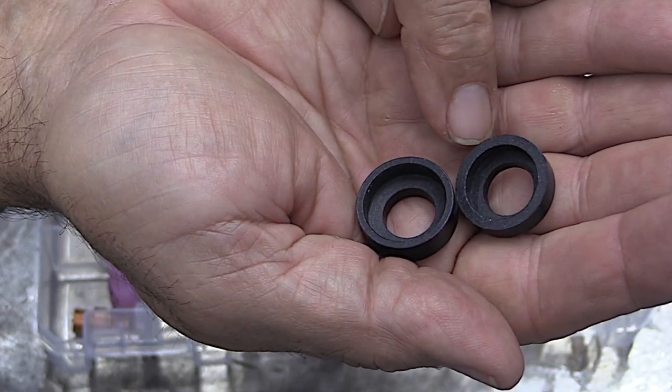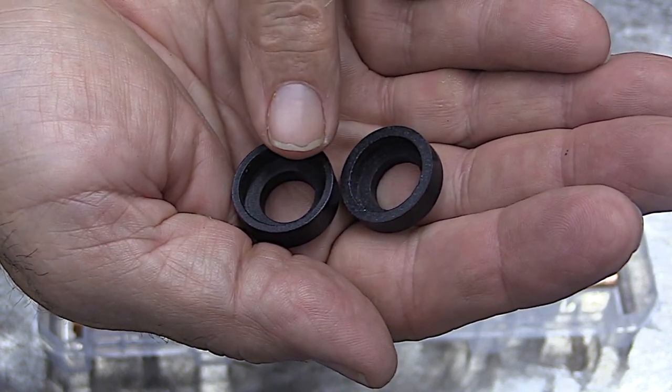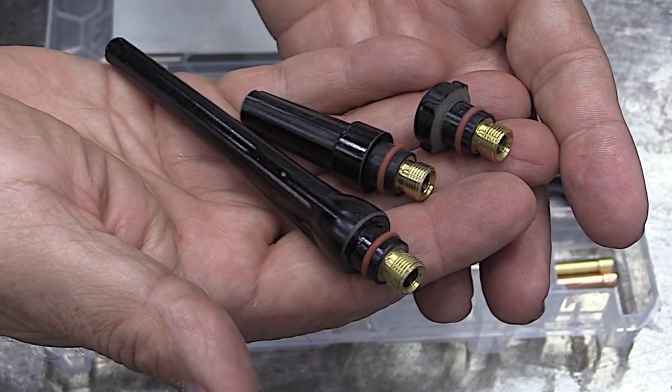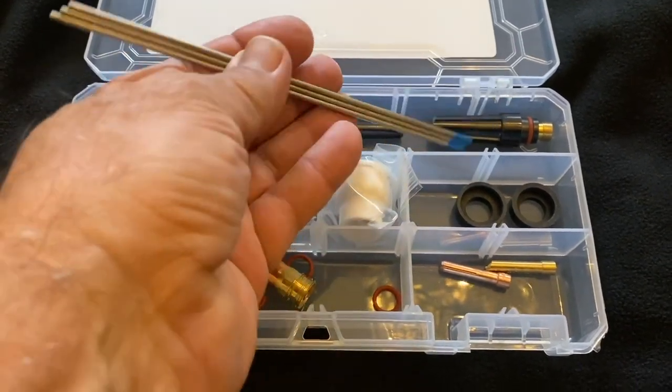The reason we include two different insulators in this kit is because there are so many different kinds of torches out there. CK torches are a little different with their brass insert on the front, so one of these was designed for CK and the other is designed for every other torch. The kit comes with three different end caps — short, medium, and long — and also includes three pieces of 3/32, 2% lanthanated tungsten.